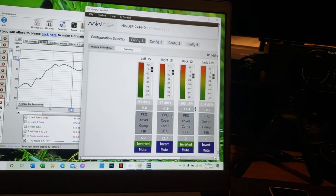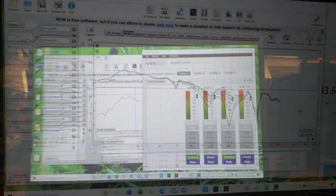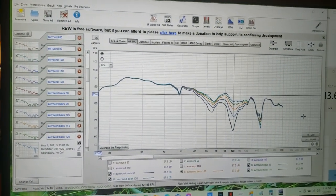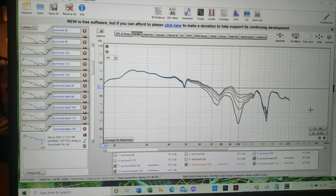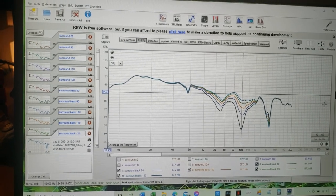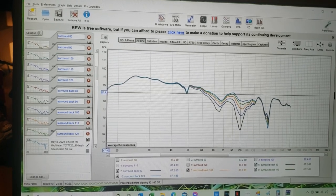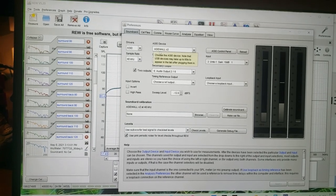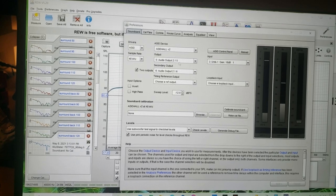After running Audyssey everything's looking good, but I want to show you something about REW that will help you figure out the best crossover settings for your surrounds. In preferences, make sure your driver is ASIO — you need ASIO4ALL downloaded — and then you can choose your surround channels. I measured at 80, 90, 100, 110, and 120 Hz crossover points.